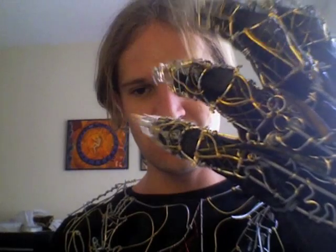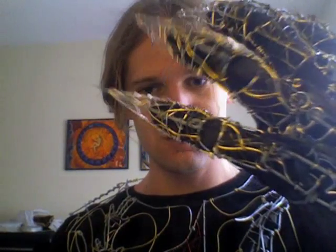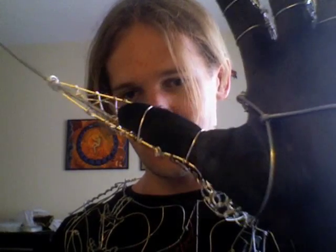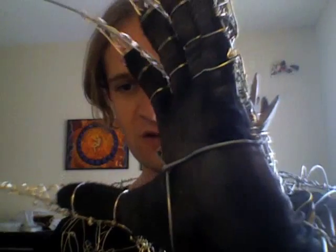And the hand, as you can tell, is one of the more menacing features. Individually jointed fingers, with chain links to keep them onto the palm and the back of the hand. The palm is simply just two wires that come through there and hold it in place.